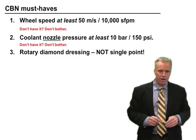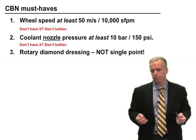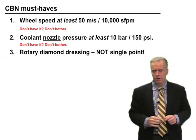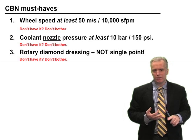Number three: single point diamond just doesn't work for CBN. You need a rotary dressing operation, preferably a rotary traverse disc to traverse the wheel. Plunge roll is okay, but really the best thing is a diamond traverse disc. Single point or cluster blade — just not going to happen with CBN. It's a bad idea.